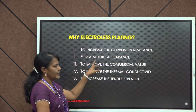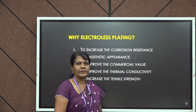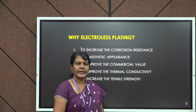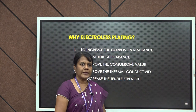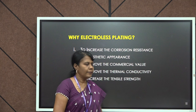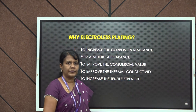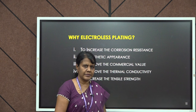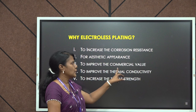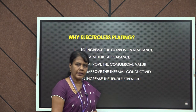Next is for aesthetic appearance. Any metal or article which is subjected to electroless plating will have a better appearance. For example, we can consider gold — the appearance of an article coated with gold will definitely be better. Third is to improve the commercial value. Any object subjected to plating will definitely have higher market value, enhancing the market value of the metal on which it is coated.